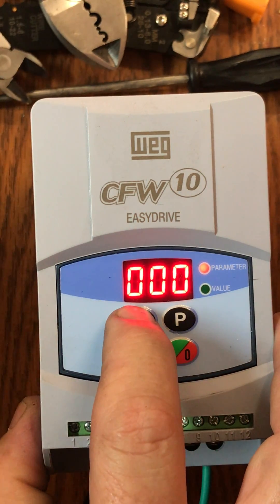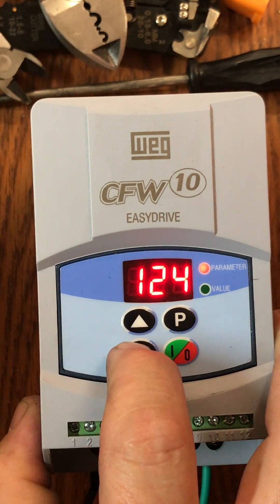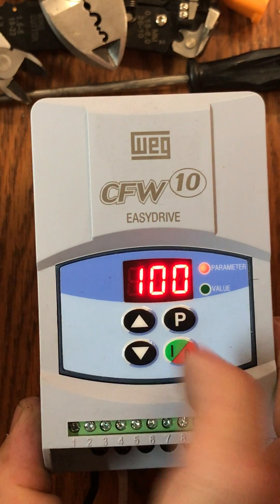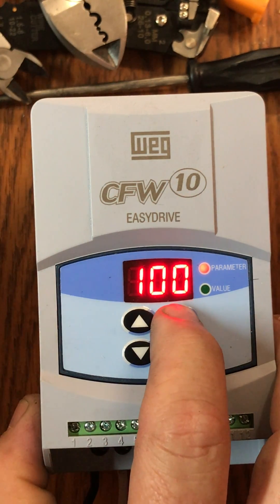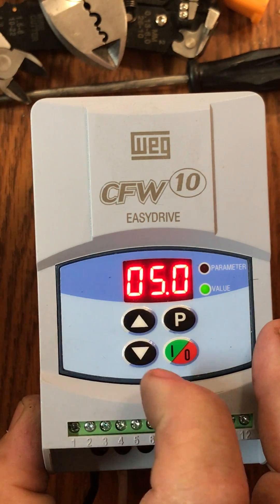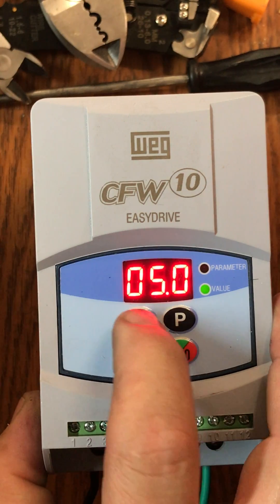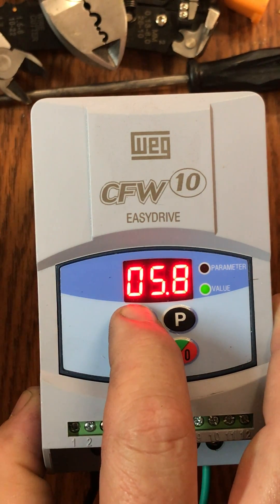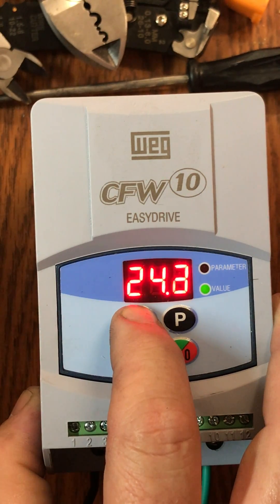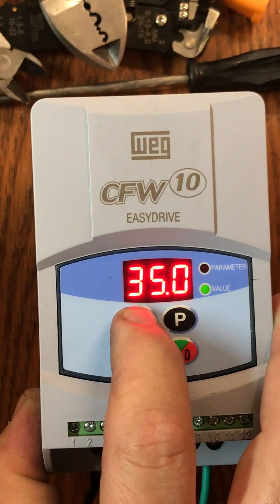We're going to take the up arrow while it's on the red parameter light and take this up to parameter 100. You can see after holding it for a second it'll take off and run faster, but we want to stop at 100. We're going to push our key again to switch to the green light under value — it's going to say 5.0, which is the factory setting. For our application, we're going to move this up to a value of 35, scrolling until we stop at 35.